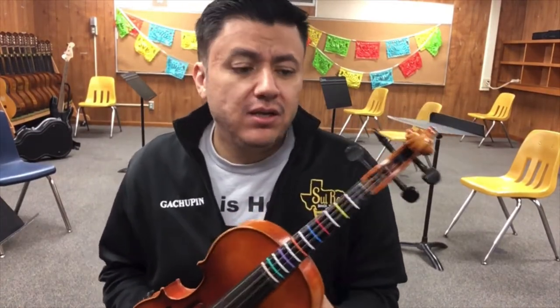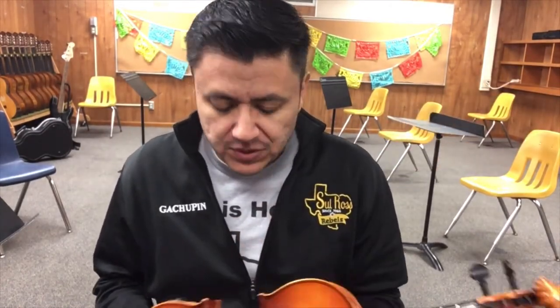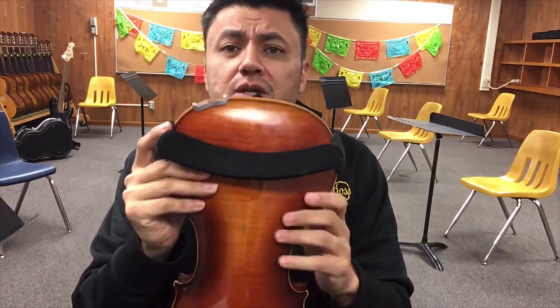Hello guys, so this video is to show you what to do for your A major scale test or quiz. First things first, make sure your shoulder rest is on.